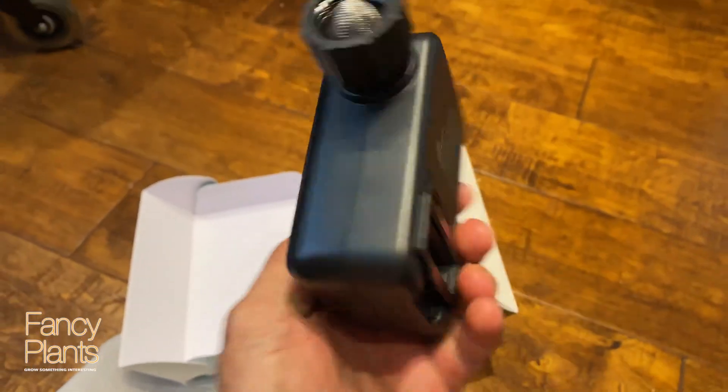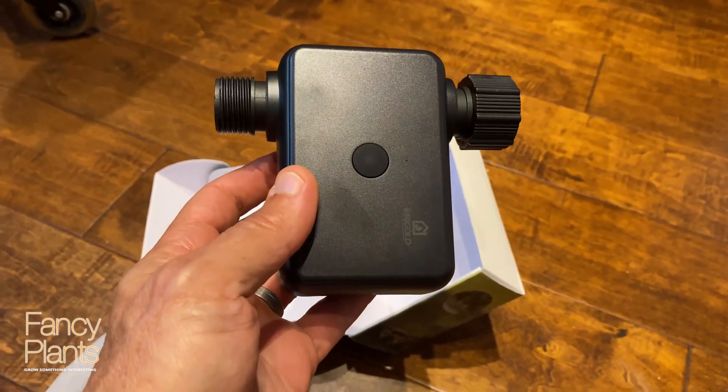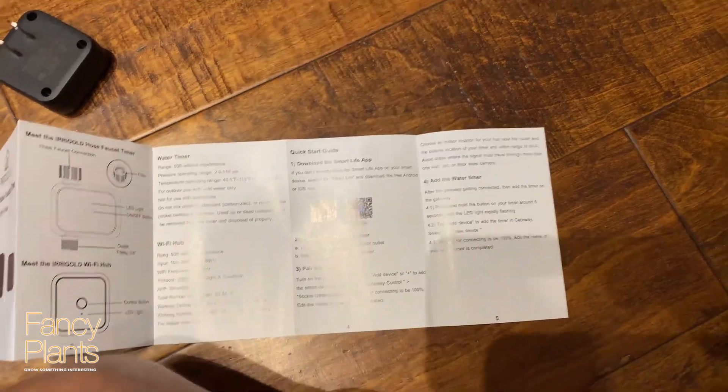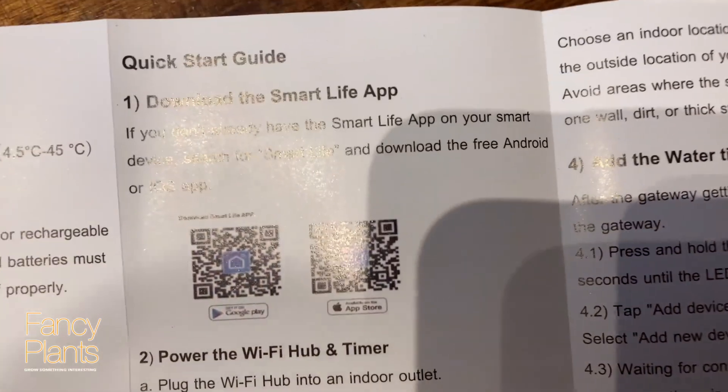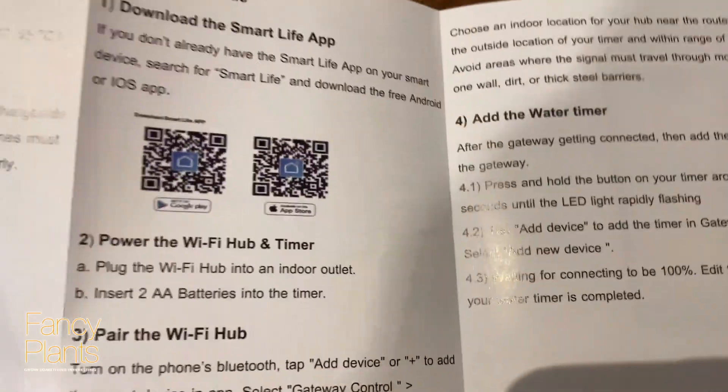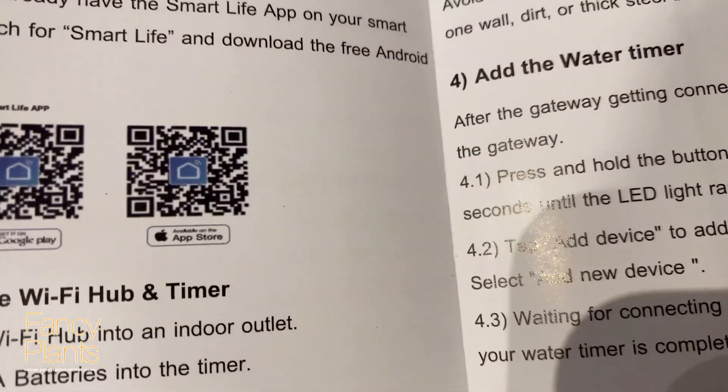We're going to go and get the app and then set this up. To get the app it looks like all you have to do is scan the barcode and that will take you to the app store to download it.